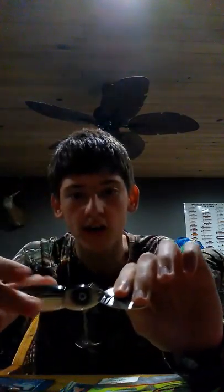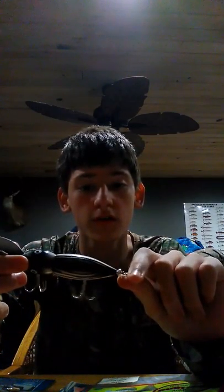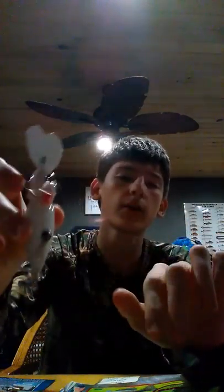Most people say this little spinner flasher down here doesn't make a difference. I'm telling y'all, it makes a huge, huge difference. The biggest fish I've ever caught on this was actually not a bass — it was a snakehead that weighed about seven pounds. I had to replace a couple of my hooks because I was using really small hooks on a bait this big. But the biggest bass I've ever caught on this is about seven pounds. Not too bad.